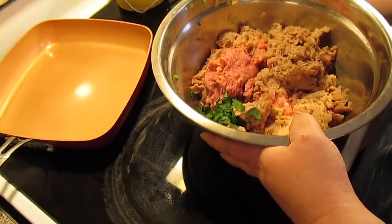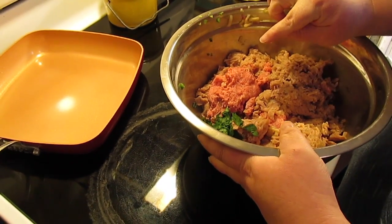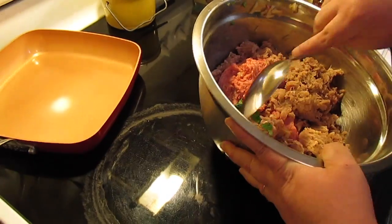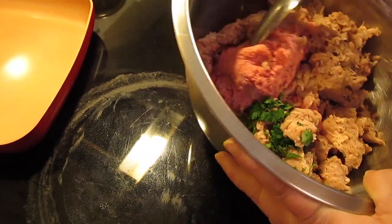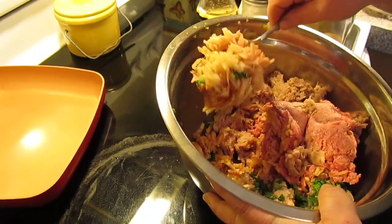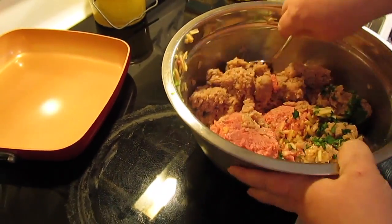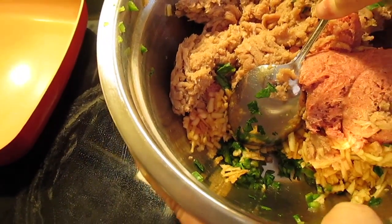In this bowl right here I have got a pound of white ground turkey meat and a pound of the dark ground turkey meat. Over here we've got two tablespoons of parsley chopped, and underneath is a good cup of finely grated apple. Use whatever kind of apple you want, and right here is a jalapeño that has been finely chopped.